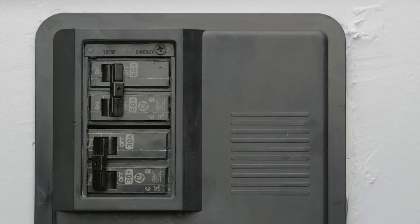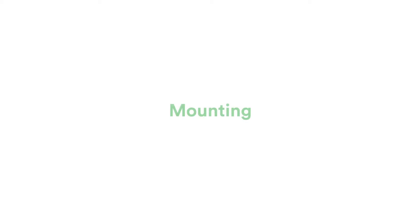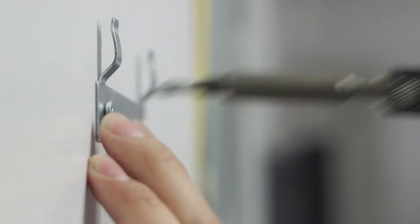Go to your home's breaker box and turn off the switch that controls the water heater. The breaker must remain off until the installation is complete. Locate a clear area to mount your water heater onto the wall. Use the guide to screw in the brackets, and please make sure that they are secure before mounting your water heater to the wall.